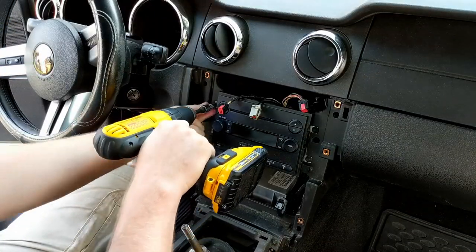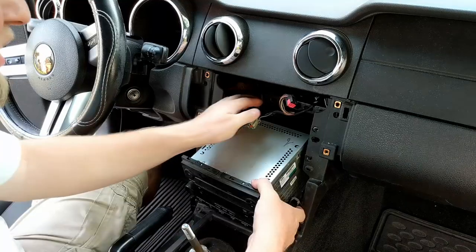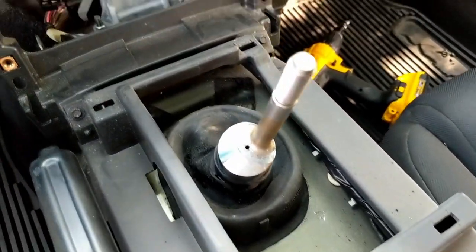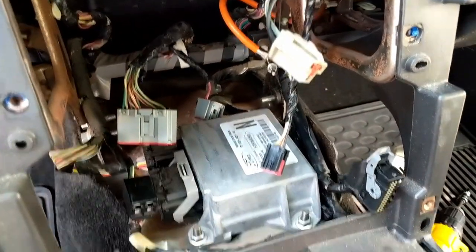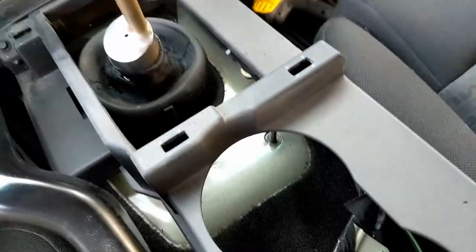To finally get the stereo out, there are four bolts holding it in place. Remove these, unplug the harness — there are a few of them — and the antenna from the back of the old head unit, and then out it comes. It's a good idea when you've got it open like this to give it a quick clean.